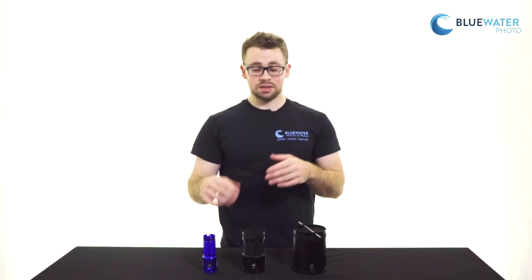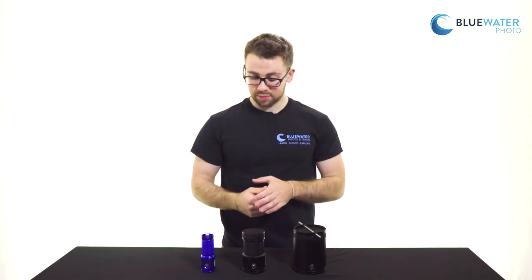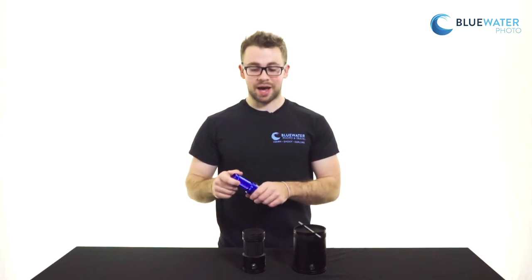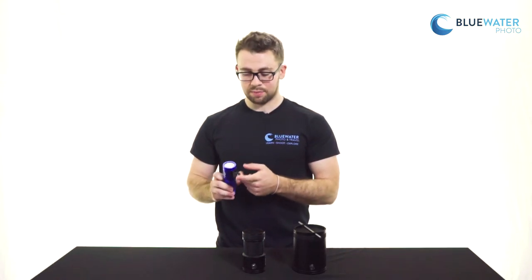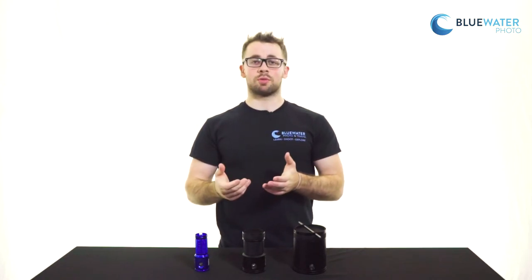The first one is their 4,000 lumen light, which is really an ideal video light without going crazy. It's very small and compact, has a double o-ring seal, aluminum casing, and a removable battery pack. It comes with the ball mount, which is a standard one-inch ball mount so that any normal clamp will do.